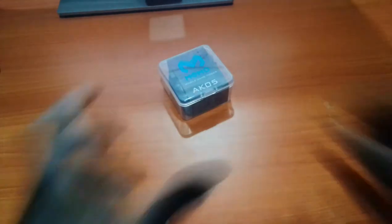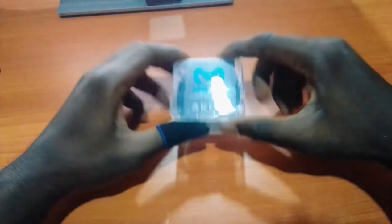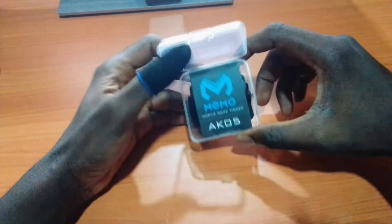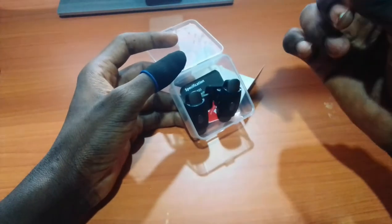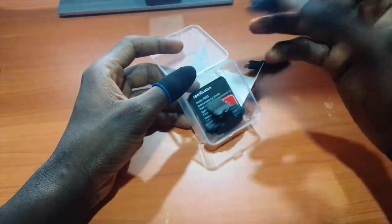Hi guys and welcome to my channel. In this video we are going to be looking at the AK05 auto trigger. Let's go ahead and open the box. In the box you will find the charging cable and the trigger itself.